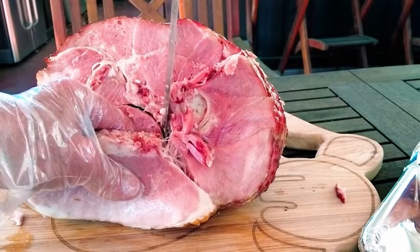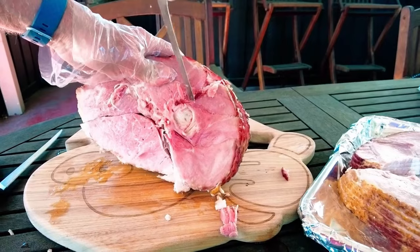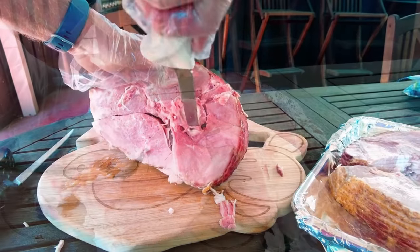We're going to remove the second section in the same way, and on the third section there's a little more cutting around the bone, but you can do it.